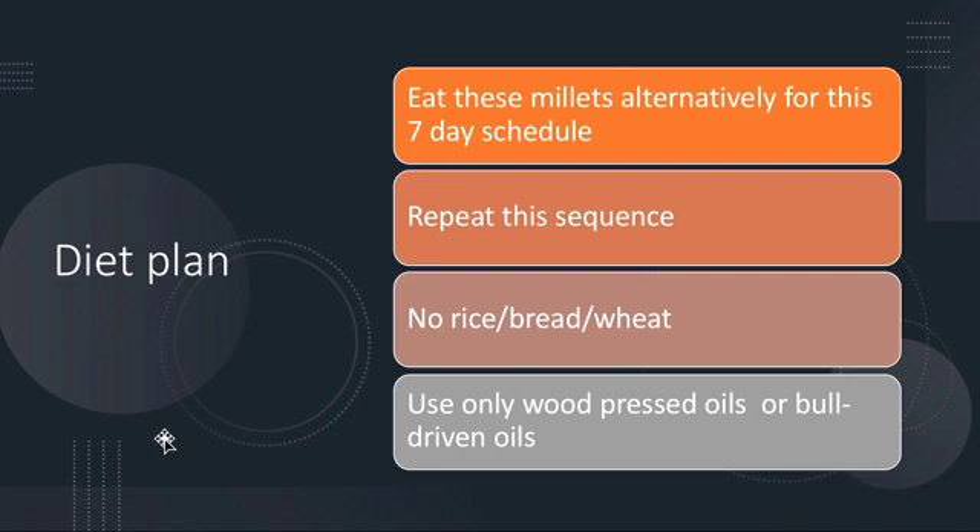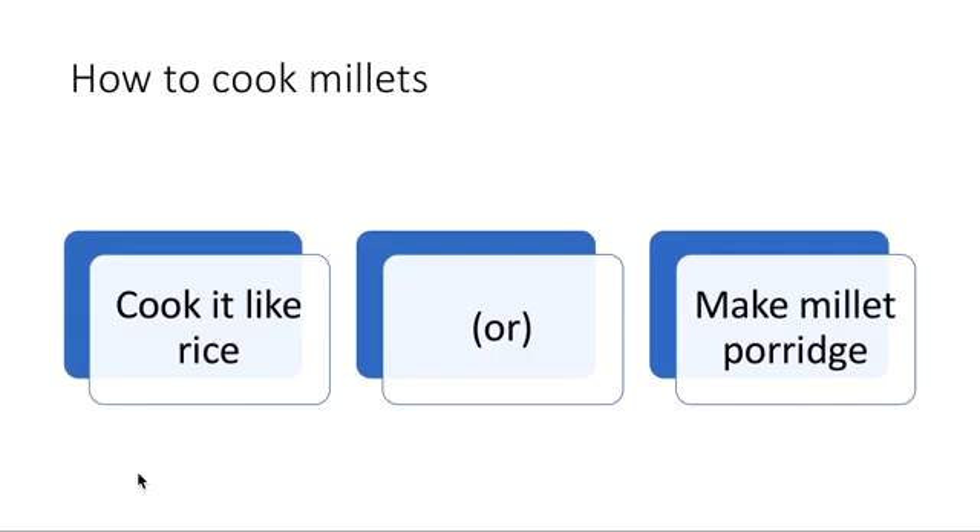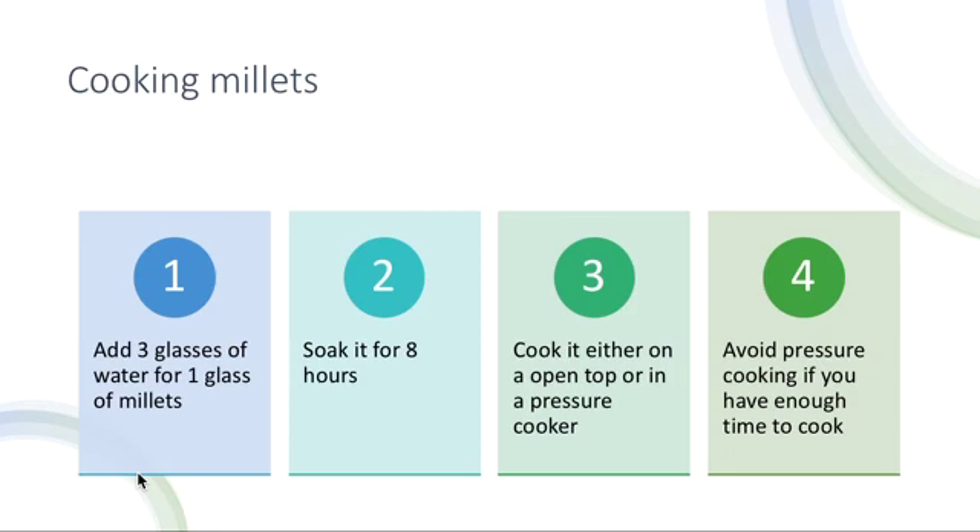The seven-day schedule: rotate foxtail, brown top, kodo, barnyard, and little millet, while pearl millet is taken daily once. No rice products, no bread, no wheat products. Use only wood-pressed or bull-driven oils. To cook millets like rice, add three glasses of water for one glass of millets, soak for eight hours, and cook in an open vessel or pressure cooker — avoid pressure cooking if you have enough time.